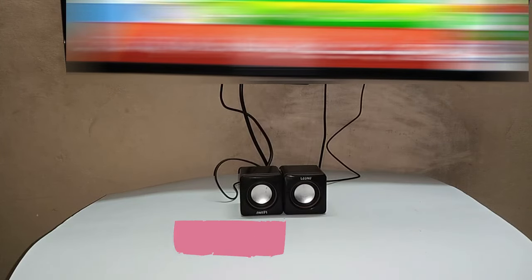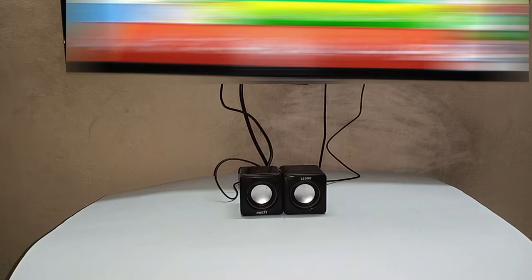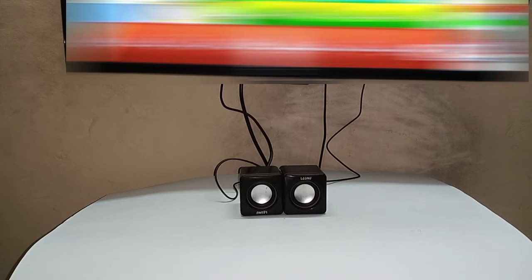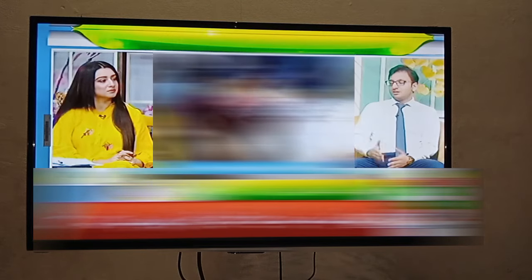So, if you want to connect speakers to the TV, you can easily do it. There are two things that need to be done: connect a 3.5mm jack and a USB connector. This was our video — I hope you liked it. Please like and subscribe to our channel. We'll see you in our next video. Allah Hafiz, stay tuned.